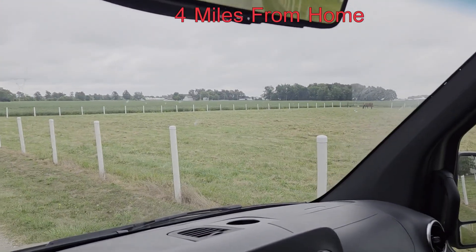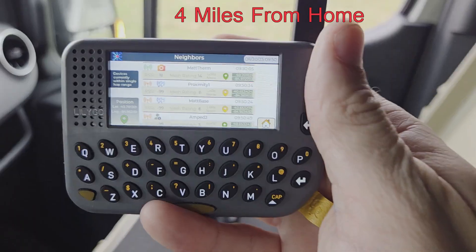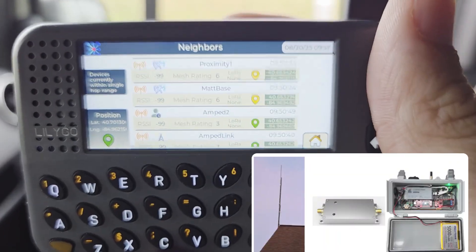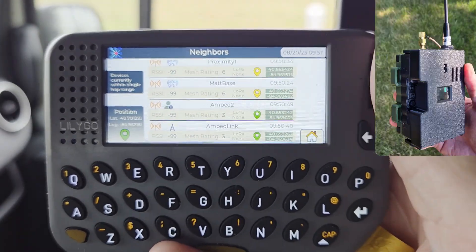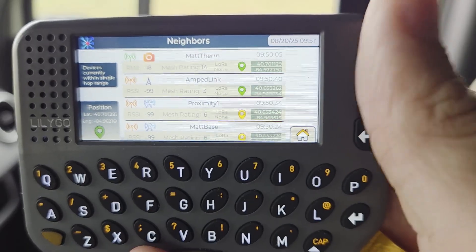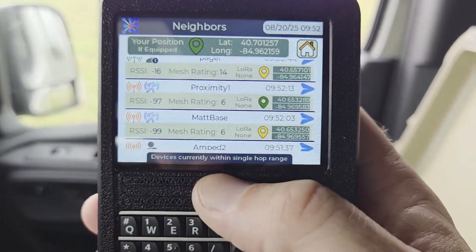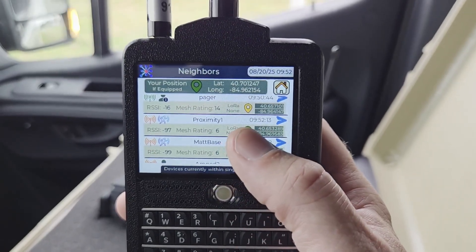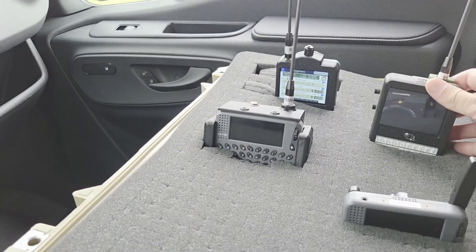I'm about four miles away and I'm going to see if all the devices have signals. Here's the plain old pager — it's connected to the base, connected to the secondary base which is the proximity one, and connected to the amped link. The signal is not super great. This is the plain unamped T-deck — it's got a connection to the amped T-deck that's at home and both base stations, but not that great for some reason. There are metal buildings back there, so this may not be the best spot.